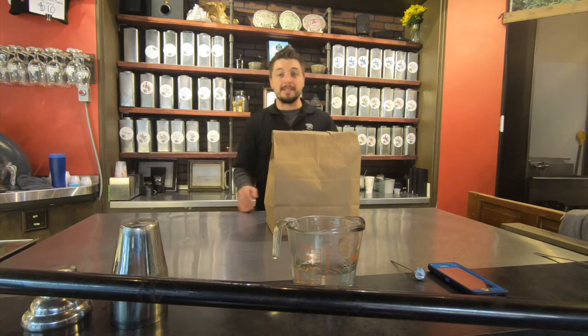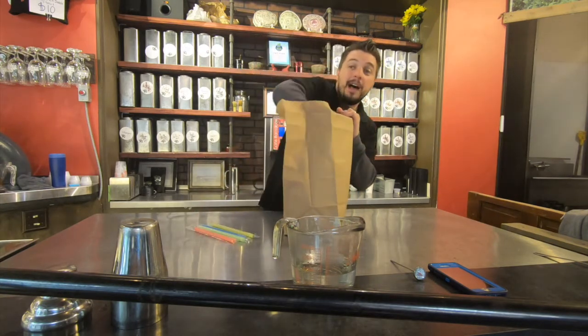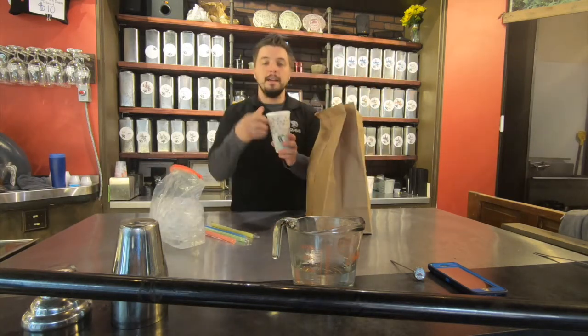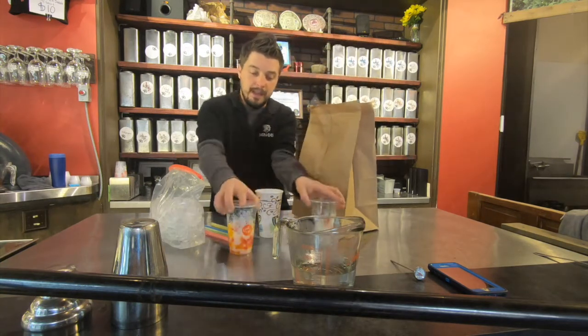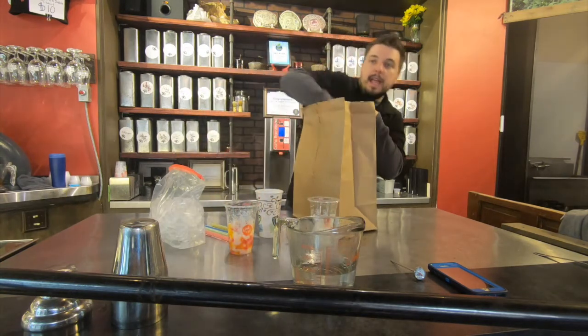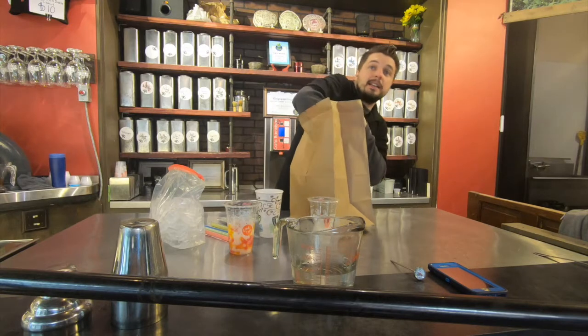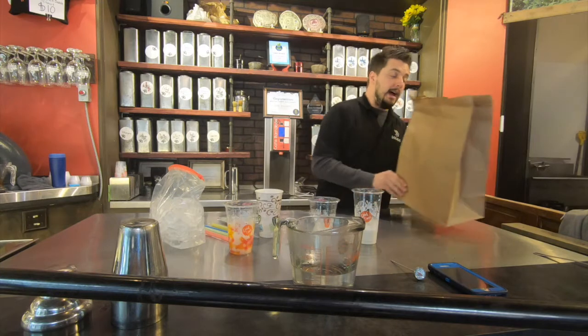Congratulations on getting a flying milk tea kit from Cafe Barnabas. In the kit you will find four bubble tea straws, one bag of ice, one hot cup with a line marking water fill level, two cups with bubbles, a tea bag with two black tea sachets, and four pre-made milk tea glasses for making your kit.